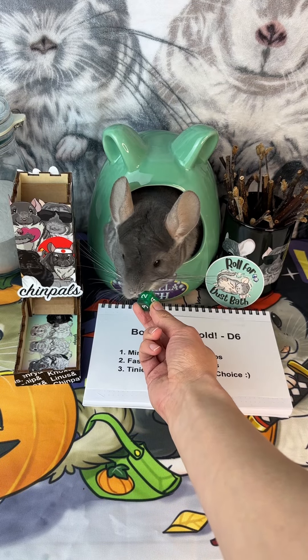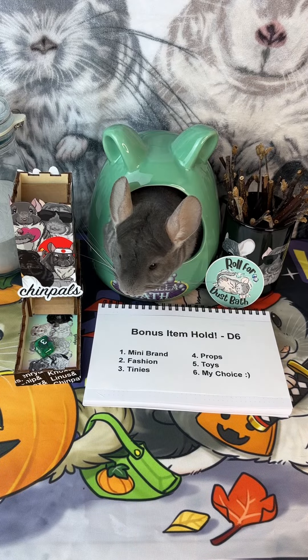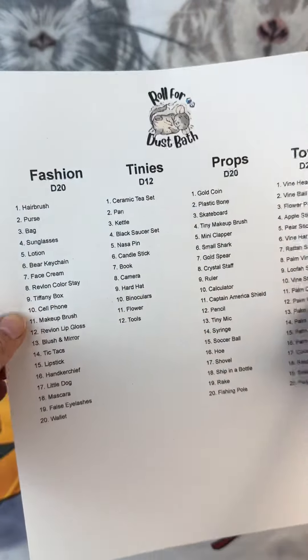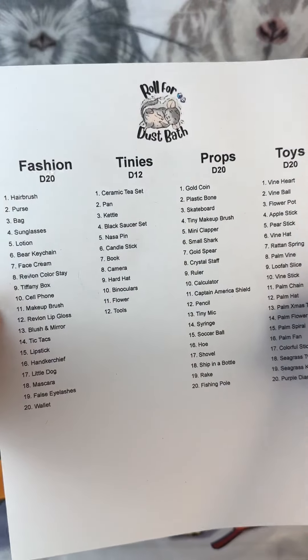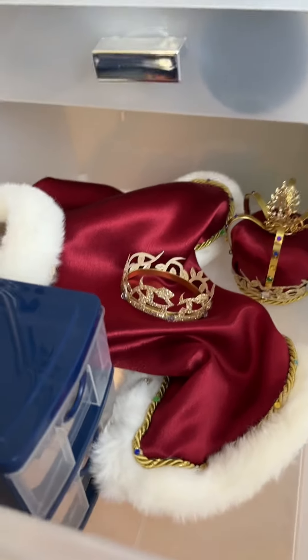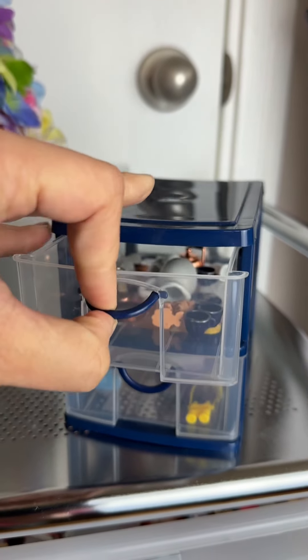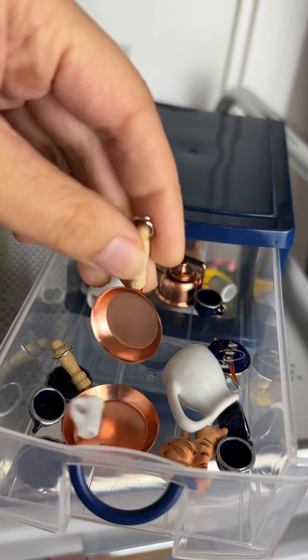And lastly, let's roll for our bonus item hold. Three — the tinies bin. This might be okay, but Chip is probably the worst at holding things. A two — so that would be a pan. The tinies cabinet hangs out in here with Linus's cape and crown. I'm pretty sure I have two sizes of pans, and since Chip is not super good at holding, I think we're gonna go with the smaller one.